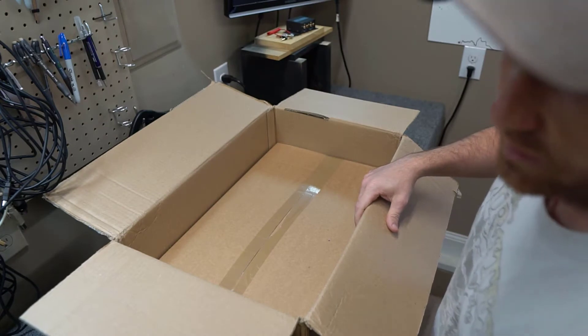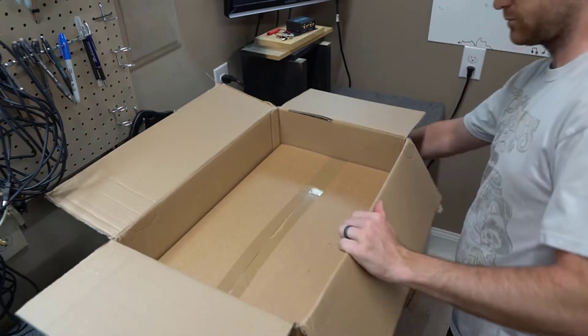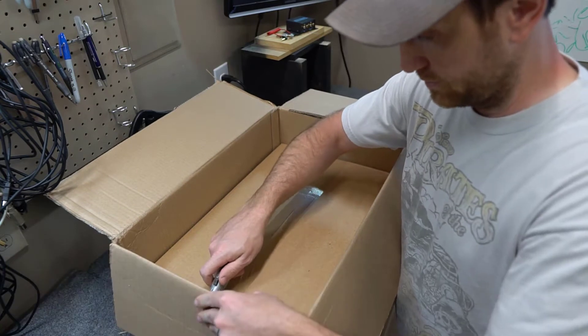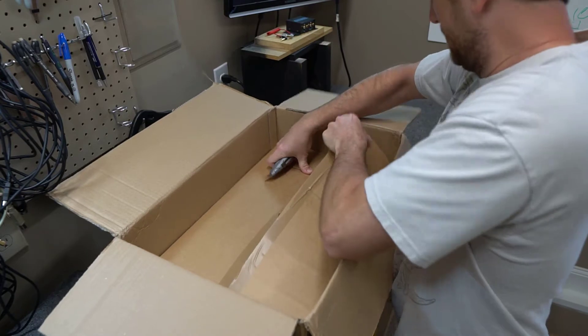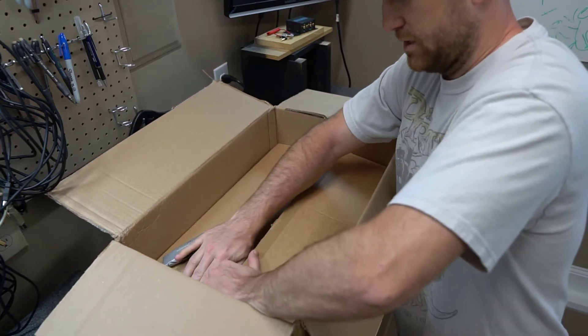You can condition it at whatever voltage you want - there are a lot of different things it does, but that's the nutshell version. And then there's another box within this box. I don't want to cut too deep since I'm not sure what's in here.